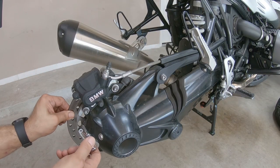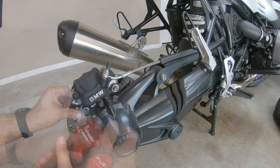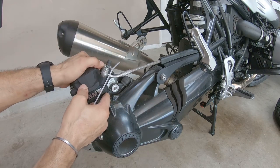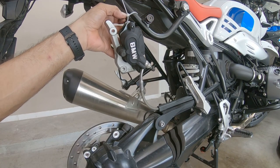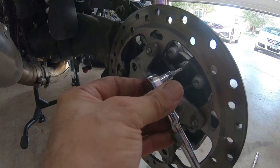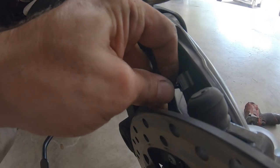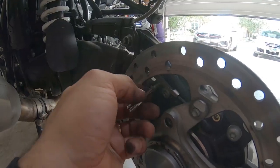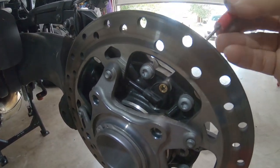Now we want to take out the brake caliper. Don't forget the ABS sensor on the left side right here — there's a little cable for the ABS. That way we have more access to take out the sensor. Careful with the O-ring.